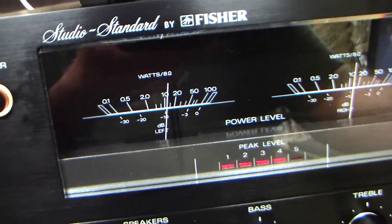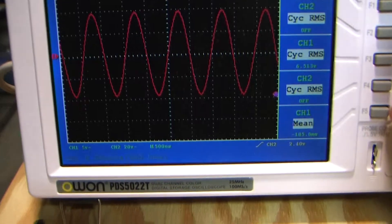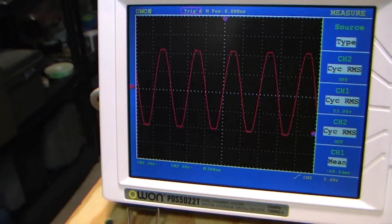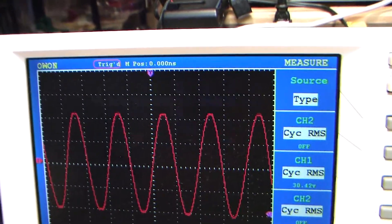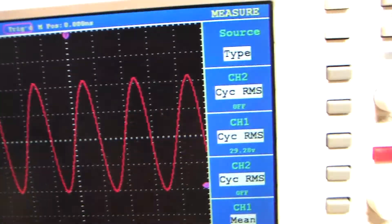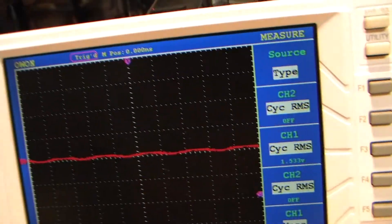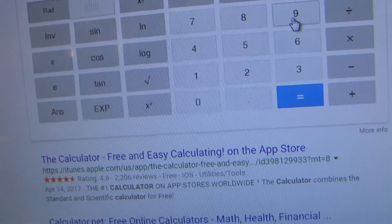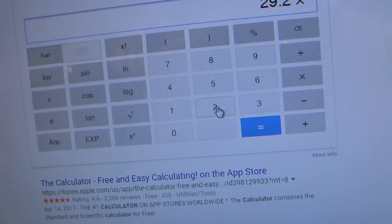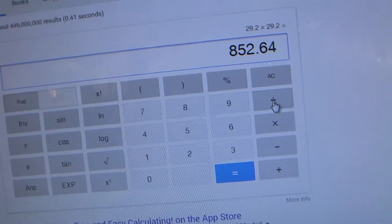Let's take our one kilohertz sine wave and crank this up to the point where we can see clipping. Right where it starts to clip, I have 29.2 volts RMS. So 29.2 times 29.2 divided by our 8-ohm load gives us 106 watts. It is true that this amp is capable of delivering approximately 100 watts as specified.